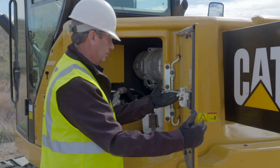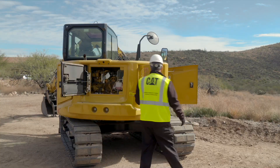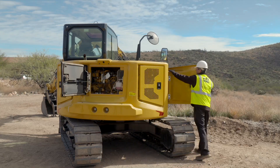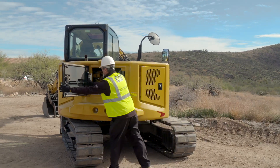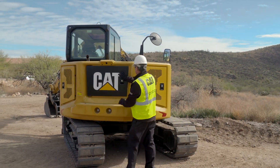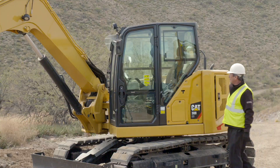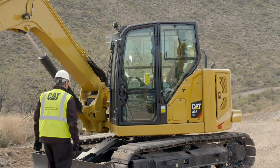Close the service doors and move to the front of the machine. Inspect the cab structure for damage and tighten any loose bolts. If repairs are needed, consult your CAT dealer.